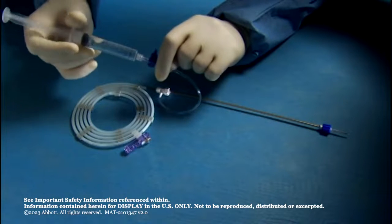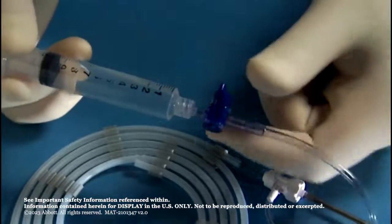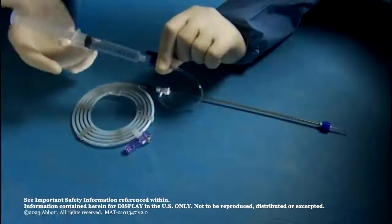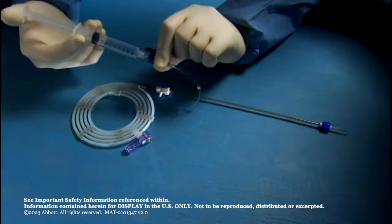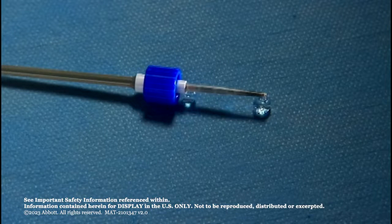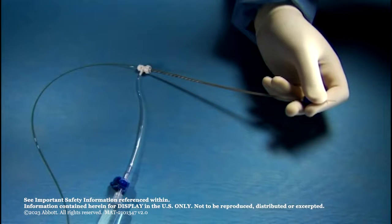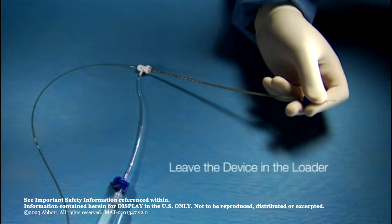Connect a 10 cc syringe of sterile saline to the stopcock and flush the loader and device until sterile saline exits the distal tip of the loader through the device. Do not advance or retract the device from the loader without attaching the loader to a catheter hub. Leave the device in the loader.